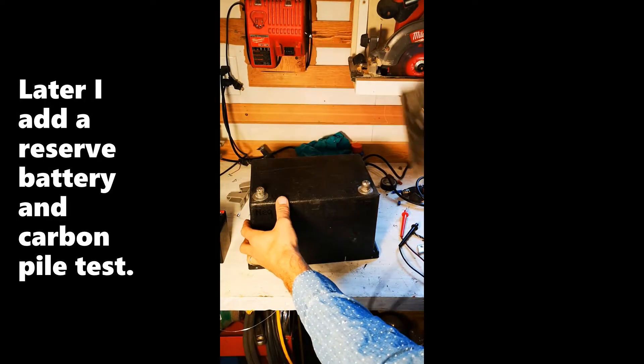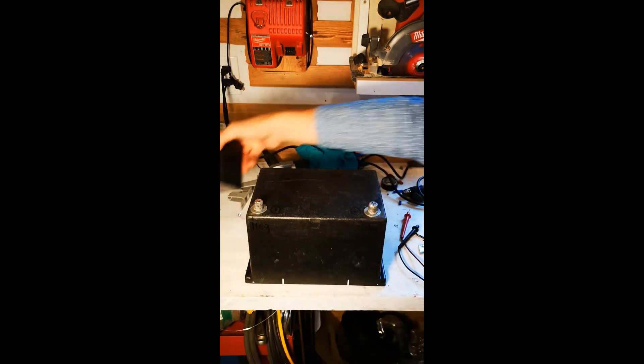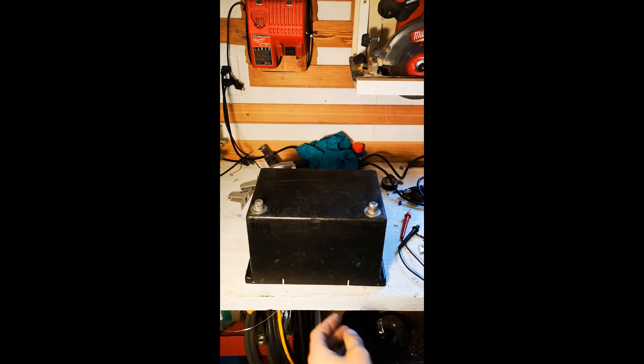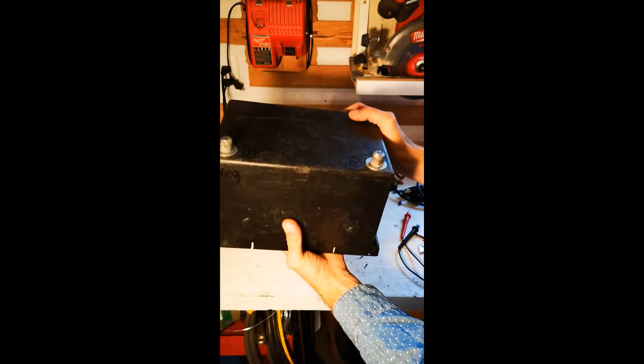Here's sort of the finished battery — it's just capacitors right now. The next step is going to be to add this lithium battery backup, but before I do that, I wanted to charge it up and test it. This thing is super light, by the way.